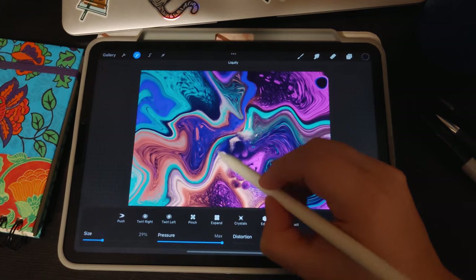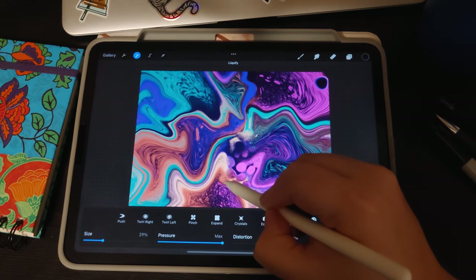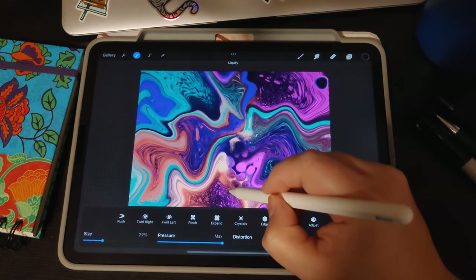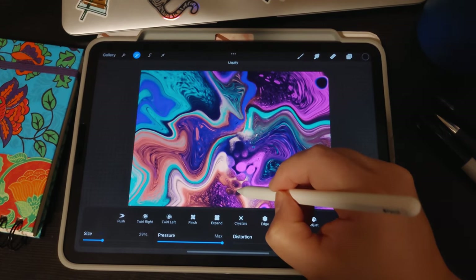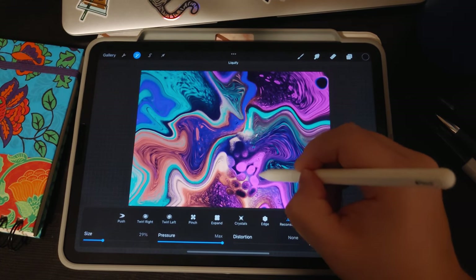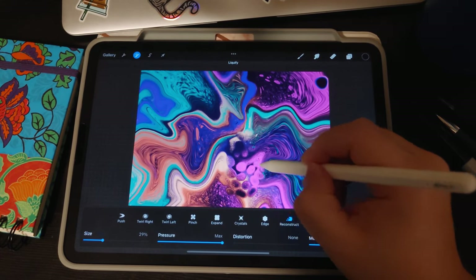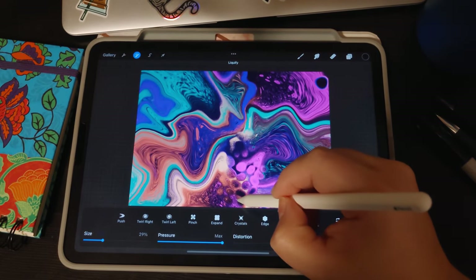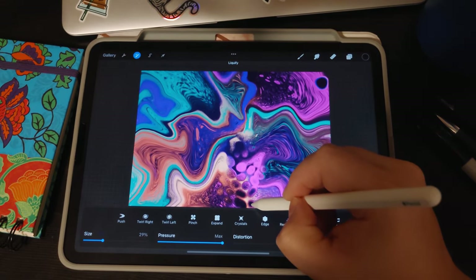The nice thing with digital acrylic pours and digital fluid art is that even though it seems like you have control, it can be very random and very relaxing in that sense. You can just relax — it doesn't have to be anything serious. You can also make your cells larger and have them bleed off the canvas.